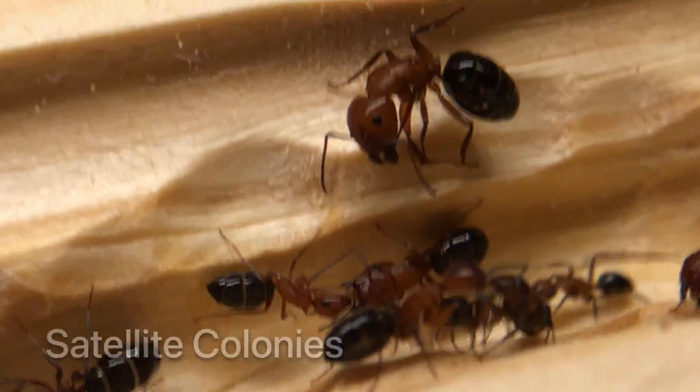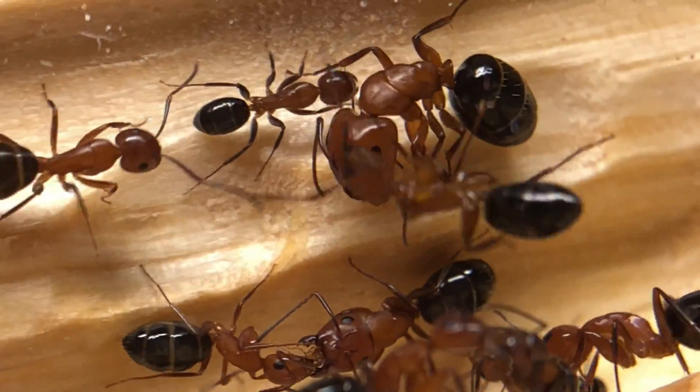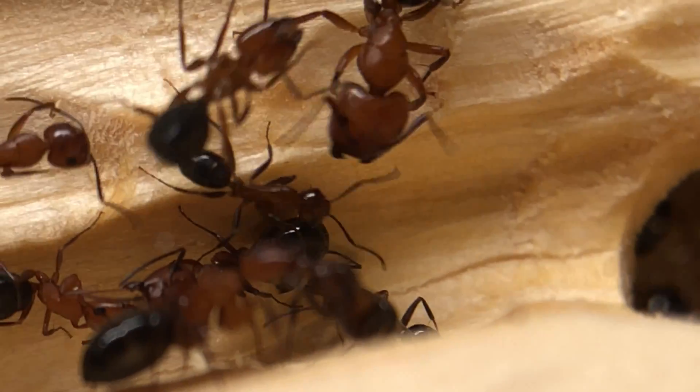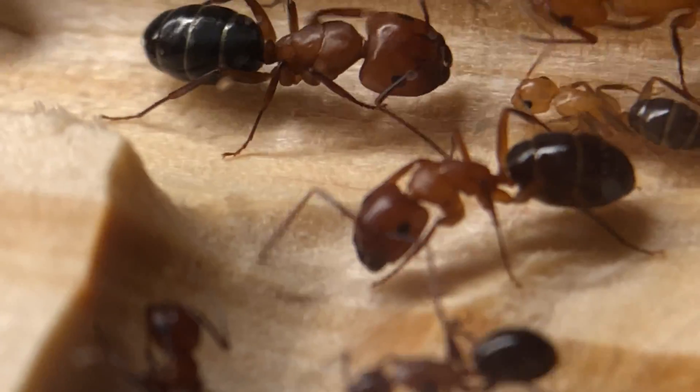These ants will form what is known as a satellite nest. This is when a single ant colony occupies more than one particular nesting space — in their case it is typically nearby logs or other trees. One colony could be occupying all the small nearby logs at once.